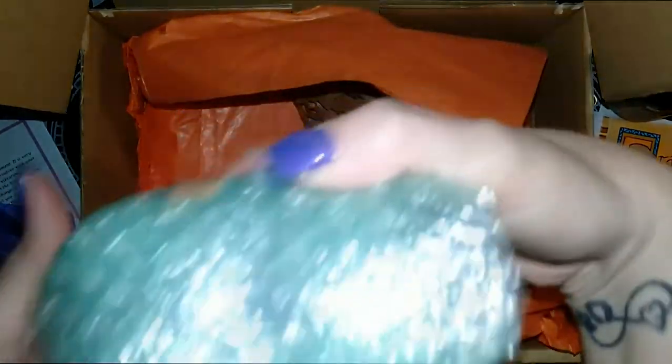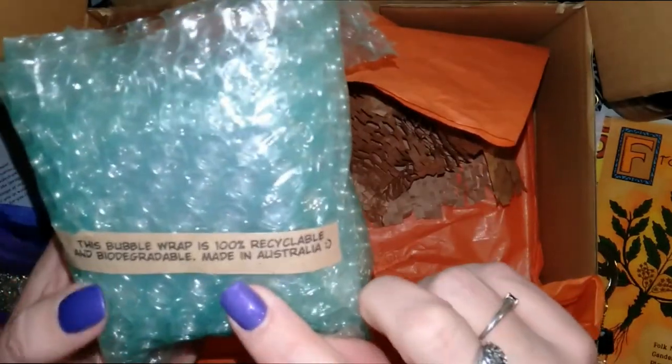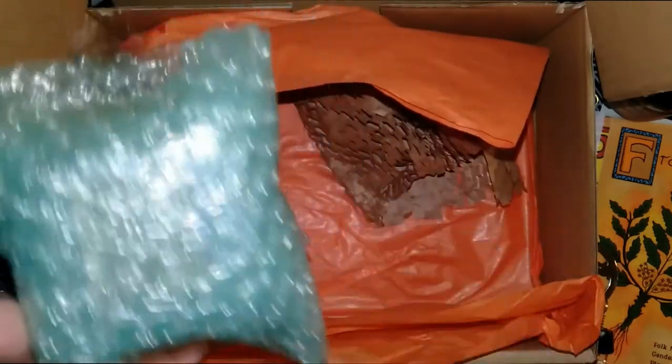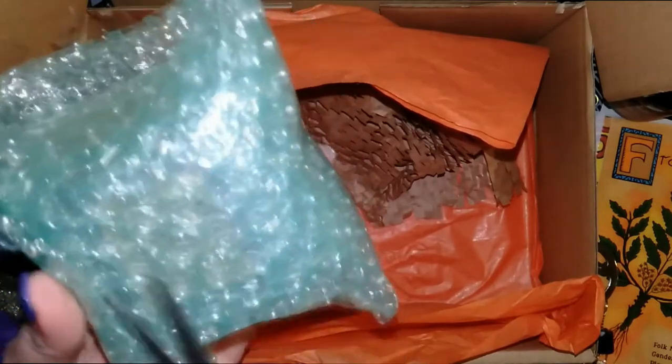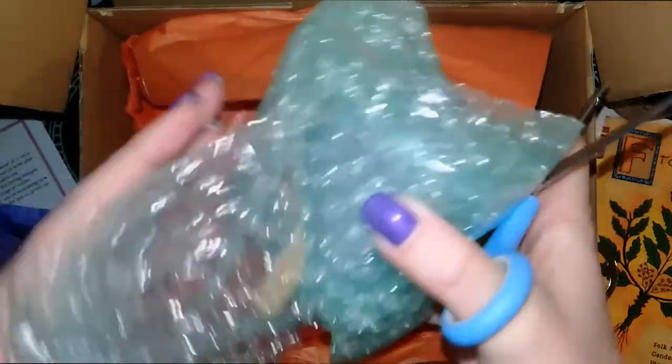The bubble wrap says it's 100% recyclable and biodegradable, made in Australia. That's awesome. I do reuse a lot of this stuff for packaging when I sell things that I make.